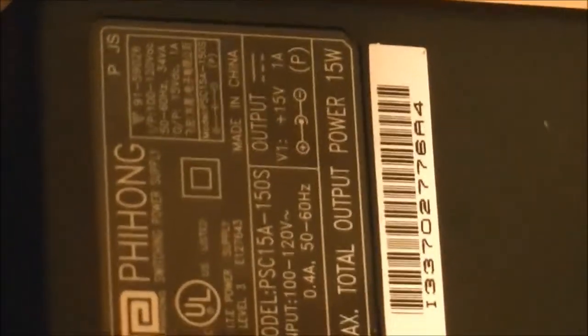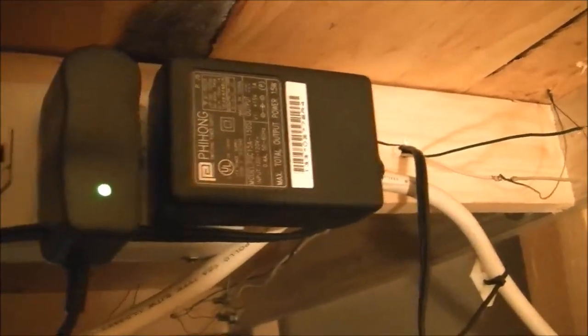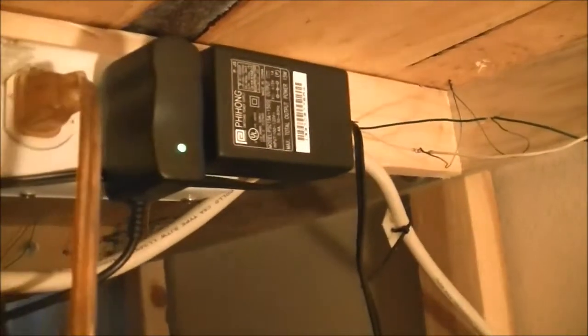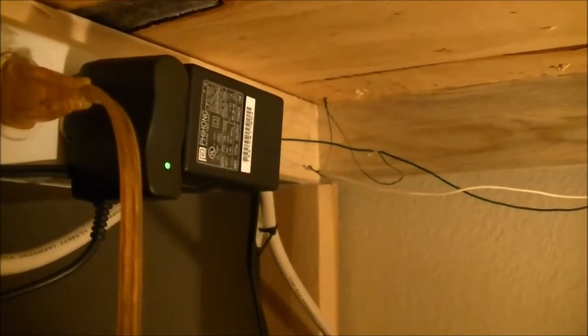We all have these things. If you want to go to Radio Shack or somewhere like that and buy one for anywhere from 8 to 12 bucks, be my guest. But like I say, we all have some of these stashed away somewhere.